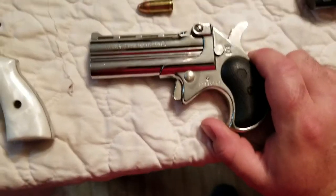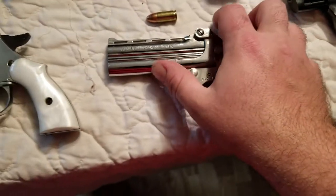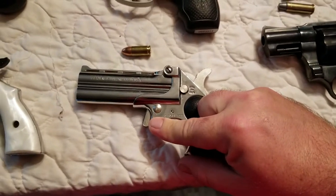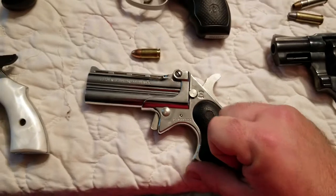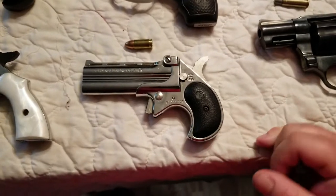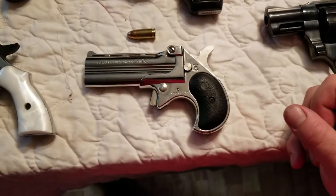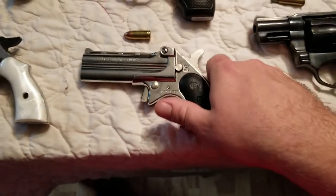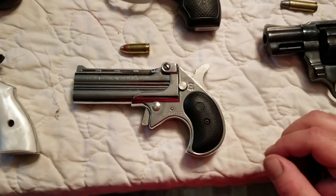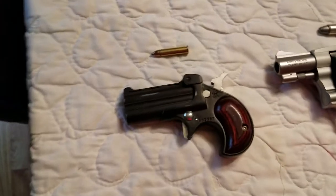Then we have a 9mm derringer — just a little polished derringer. You get two shots with it. The trigger on this is incredibly bad; it's just a square chunk of metal that you have to force back into the gun. If you had to hit anything further than arm's reach, you're probably not going to hit it because you're using everything you have just to flex that trigger. It bruises your hand — it's neat to look at and that's about the end of that.